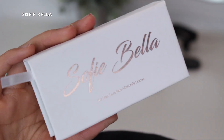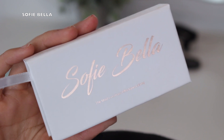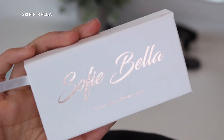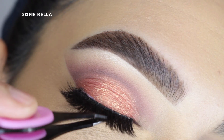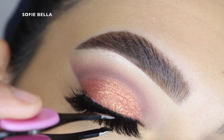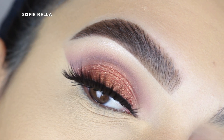Next I went in with my Sophie Bella lashes in the style Bahama — I'll always leave a link in the description box down below for those of you that want to check out our lash brand. I really like the style Bahama because it is super dense but it's not super long, so you can have the volume that you want and still be able to see the eyeshadow look that you created.